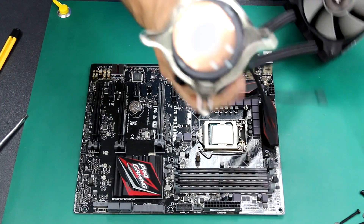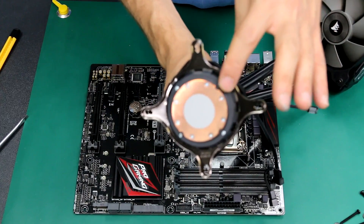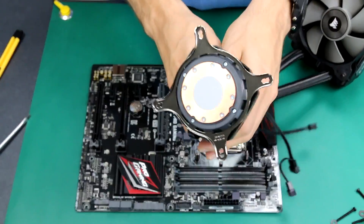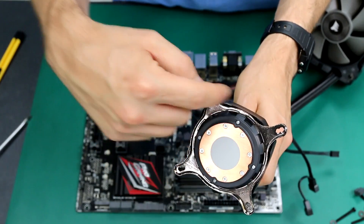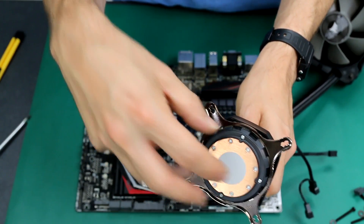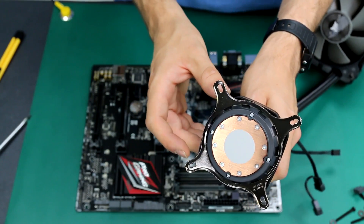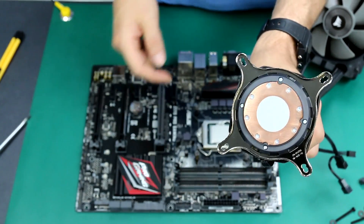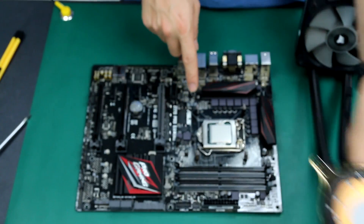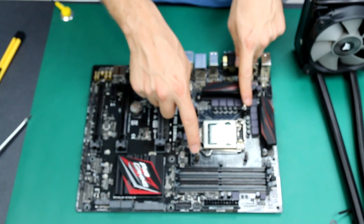This is the part that will cool down your CPU. The water is going to travel through the pipes to the radiator and be very cold when it touches the CPU, keeping your CPU cooled down. As you can see, we have some guides here and we simply need to match the extension we just installed.